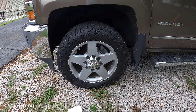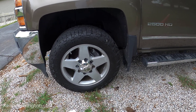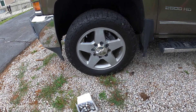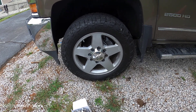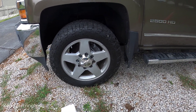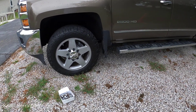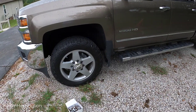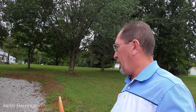The guy that sold me the vehicle at the used car lot was a real nice guy. He treated me right and did everything he could trying to get the service department and general manager to pay for this repair, but unfortunately it did not happen — they would not take care of the studs.